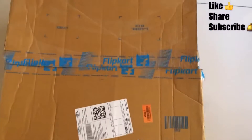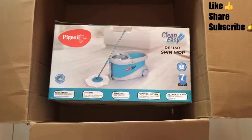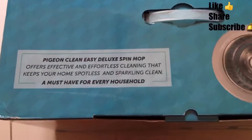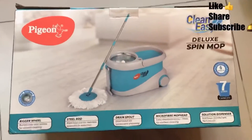Hello friends, welcome to my channel Home and Rich by Neeloo, and this is Neelima. Don't forget to like, share, and subscribe to my channel. Today I'm presenting a review of the Pigeon Easy Clean Spin Mop. I bought it on Flipkart's Big Billion Sale this year.